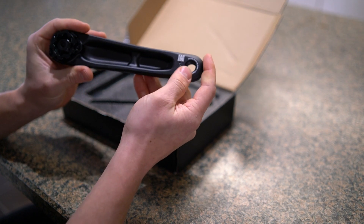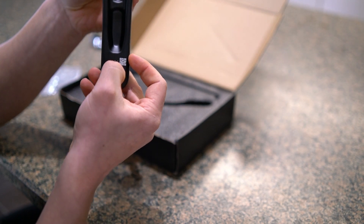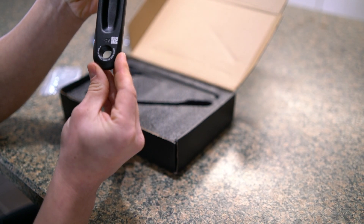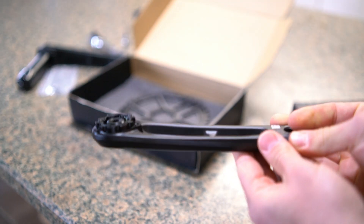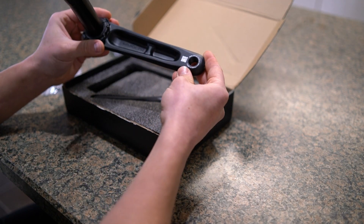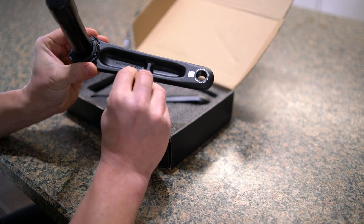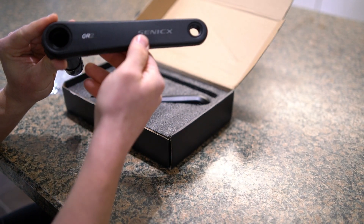This is the drive side, the right side, with 175 stamped in there for the crank length. Then here's the left-hand, non-drive side — again, it says Cenex PR2, but it's branded as the Gravel GR2.